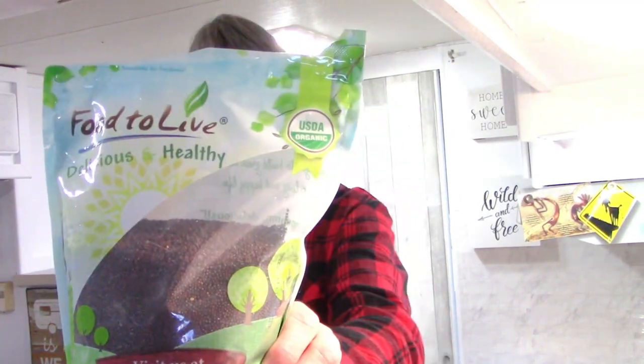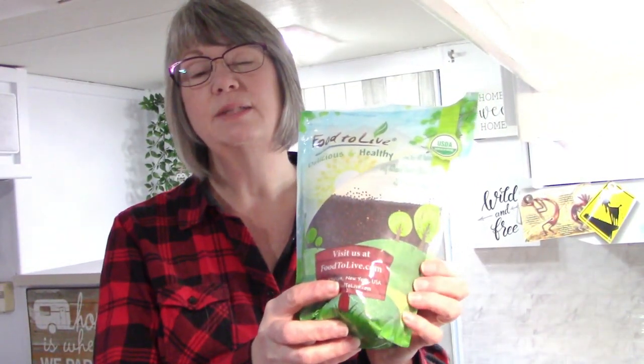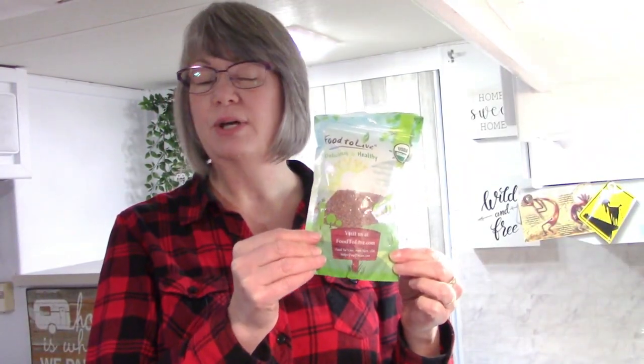When you're looking to buy seeds to sprout, you can buy them at health food stores, some grocery stores, or feed stores. I order mine from Amazon because it's easy and the price is pretty good. The brand I use is Food to Live - these are the broccoli seeds and they're going to last me quite a long time. These are the radish seeds that I use - these are organic seeds.